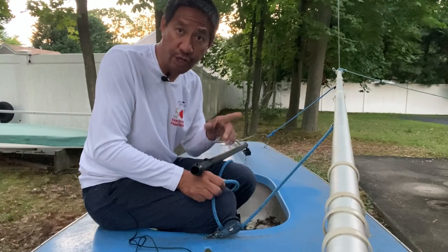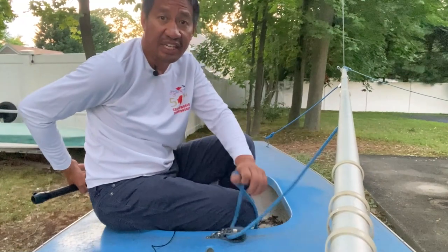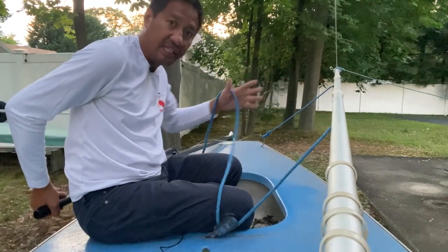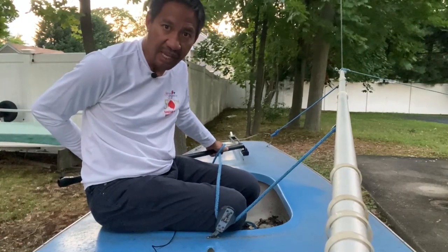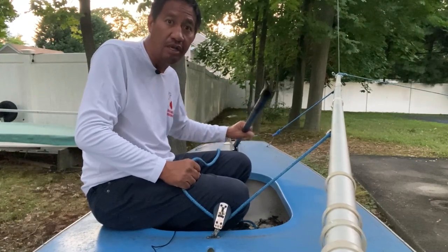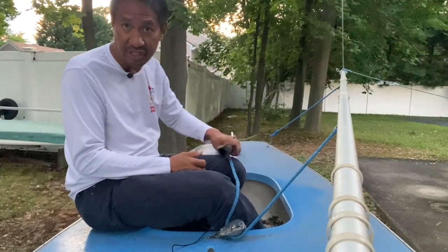Then flip the tiller extension back — now it's in front of you and you're sailing normally again. The key to switching hands is to slide your mainsheet hand, supporting the sheet between your index finger and thumb, then grab the tiller extension with the other hand. Once you grab the tiller, your other hand moves to the block and grabs the mainsheet so you can trim it in more, and you flip the tiller extension over. If you're hiking out, you can flip it up and down or even underneath your arm, depending on how long your tiller extension is.